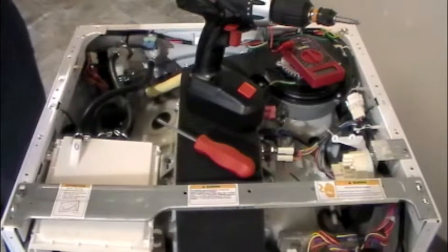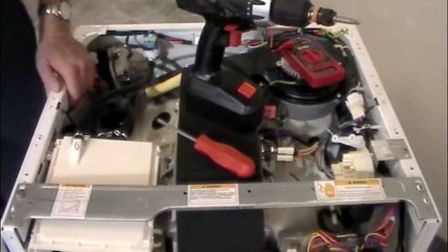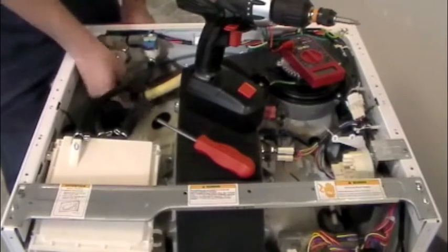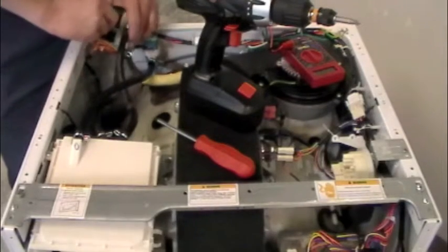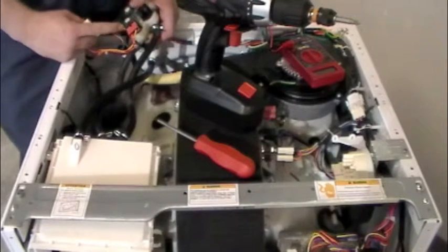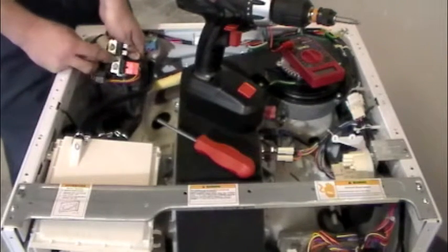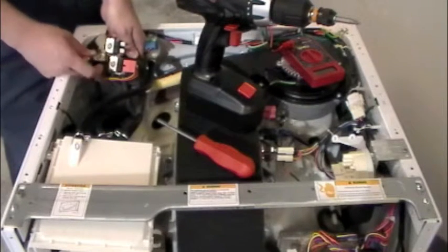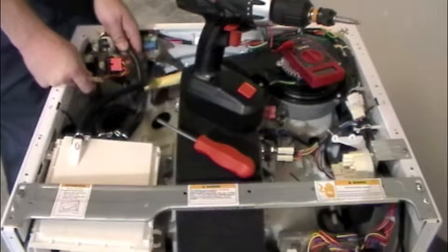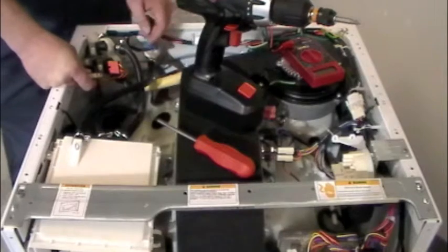We're going to assume our water is good and filters are clean, so we're going to start checking our valves electrically. I've taken one valve out to give you a better bird's eye view. You're going to unplug one of these connectors. On the triple electrovalve — that's why they call it triple — you actually have three valves and three connections. Make sure you remember which connector came from where, because they all open at different times. If you mix them up, they'll open at the wrong time and we'll either flood the drawer, flood the drum, or it won't fill the drum all the way.